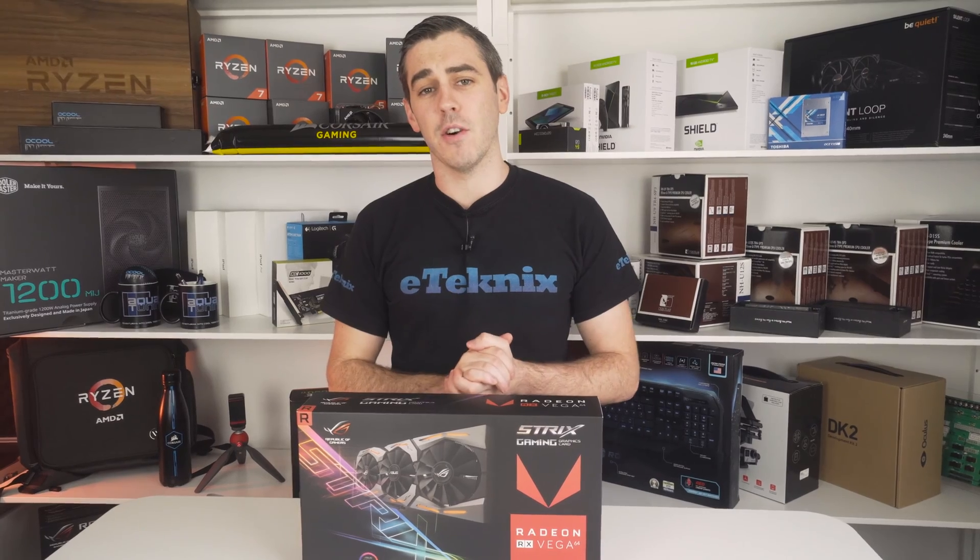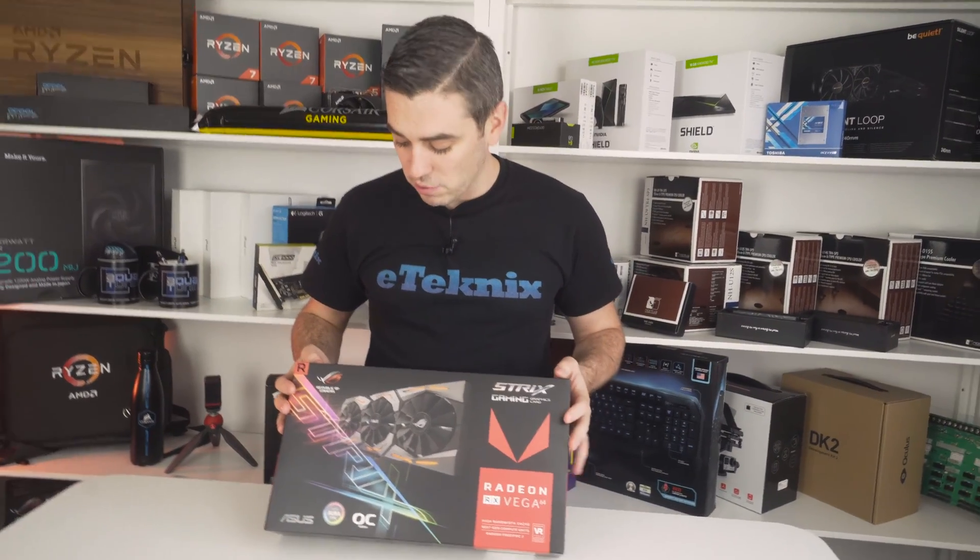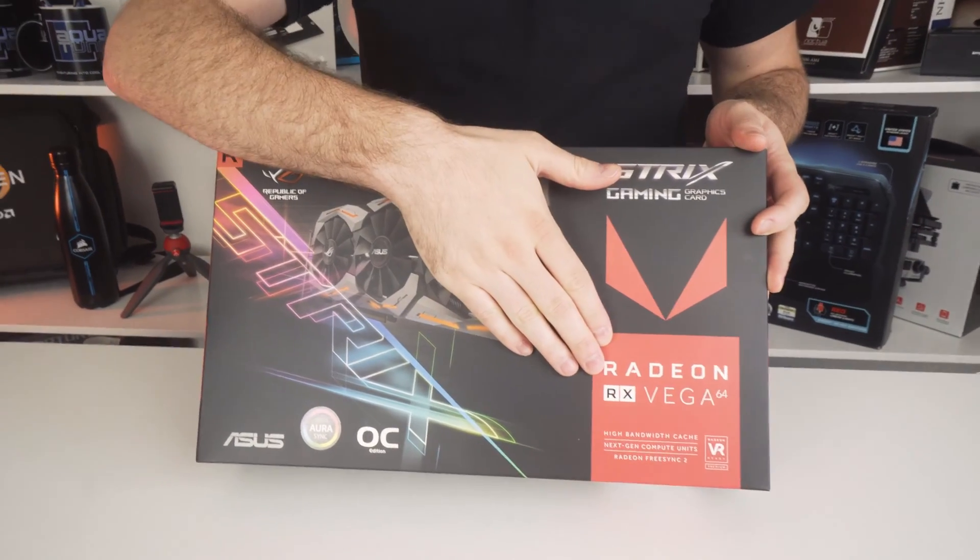Hey everyone, Andy Raffel from eTechnics.com and today we're doing an unboxing of the ASUS Republic of Gamers Strix Radeon RX Vega 64.